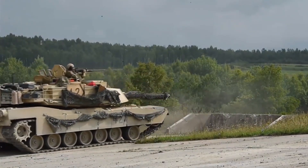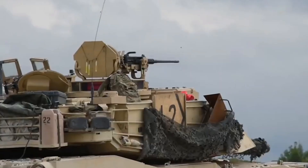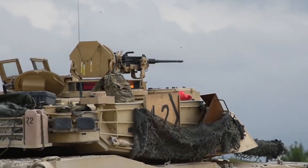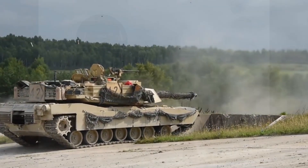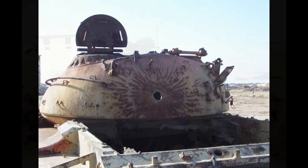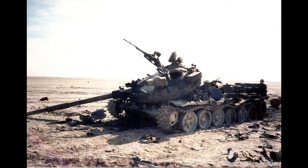The 105mm gun had finally run its course as an effective armament for most main battle tanks of the day. Improved M1A1 tanks equipped with the larger 120mm gun began rolling off assembly lines in 1985. The 1991 Persian Gulf War against Iraq saw the M829A1 depleted uranium round used by M1A1s against T-72s with devastating effect. Nicknamed the silver bullet, the round could penetrate an estimated 570mm at 2,000 metres, giving it a fairly good penetration even against the T-80 at typical ranges.